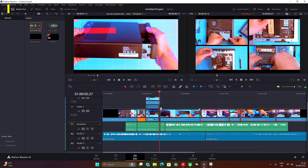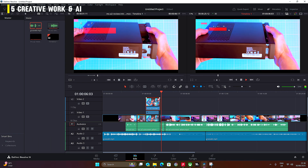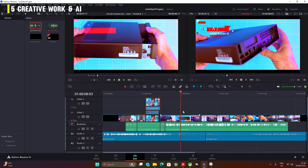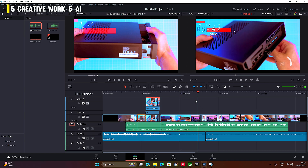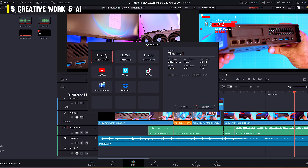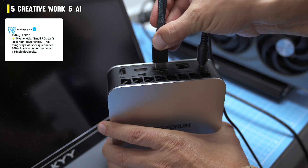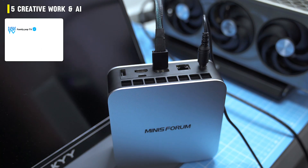That cooling headroom pays off in creative work. DaVinci Resolve runs smoothly — timeline scrubbing, layers, grading, filters. The integrated GPU won't crush 3D work, but for video editing it's absolutely fine. The real trick is the NPU: it doesn't render, but it takes over AI tasks like scene detection, smart reframing, and audio cleanup, freeing the CPU and GPU for heavy lifting. The workload feels lighter, faster, and less laggy — and getting that on a $500 mini PC is pretty impressive.